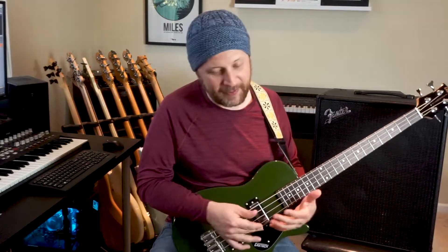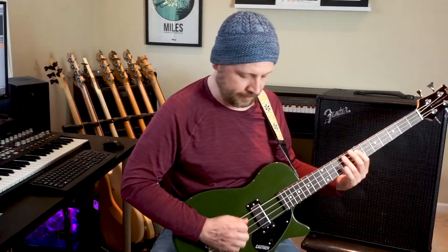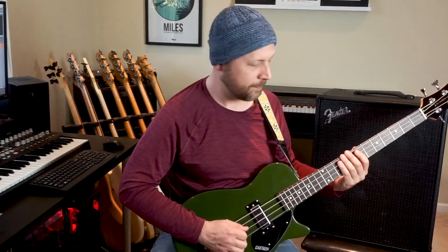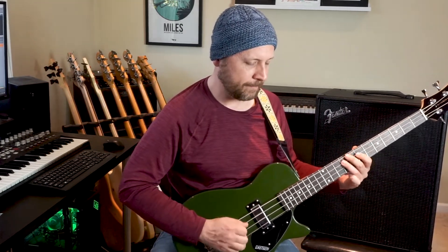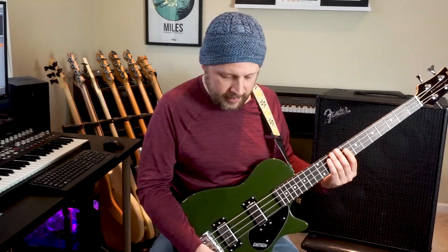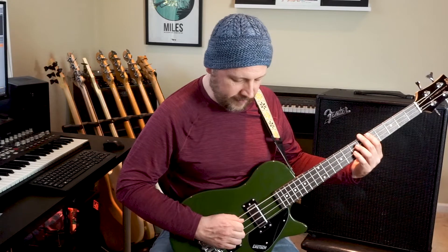I'm actually really into this bass as a pick bass, whether or not you mute it. You can get a lot of that old Joe Jackson sound. With the tone back up on the neck pickup and a pick, you've got a nice bright character to work with.